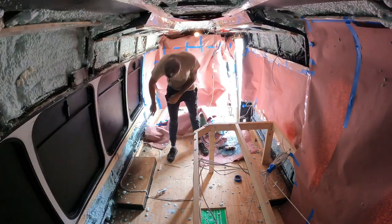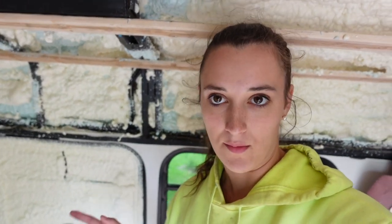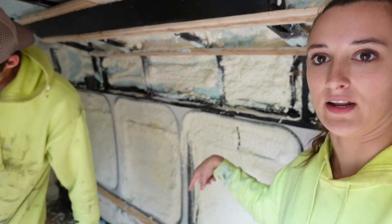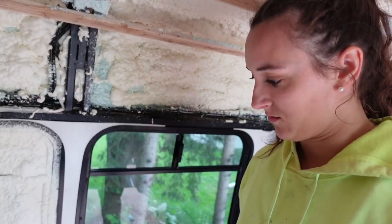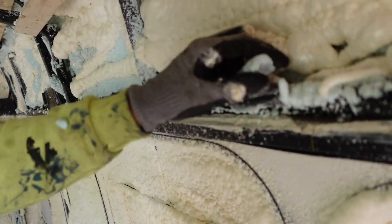In case you were wondering, one spray foam kit was not big enough for this 23-foot shuttle bus. So we had a slight panic moment — well, Jay did — because he ordered one of the Fomit Green kits. Turns out we needed two. But Julie was super cool about it. We didn't realize we were going to be blocking off the windows and that whole back area. So we just had to go to Home Depot and get another one. No big deal. Now for the satisfying part!